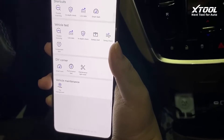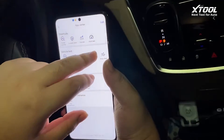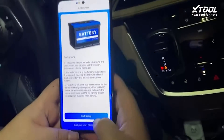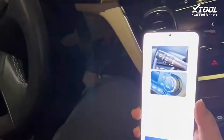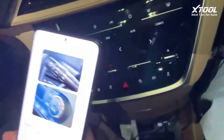We can also do some vehicle tests. This is the battery test — you can check the battery status of the car by doing a quick check. Click Start Testing. Make sure all accessories are off, the AC is not on, and click Next.